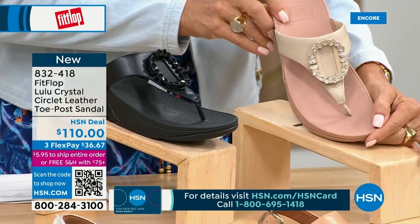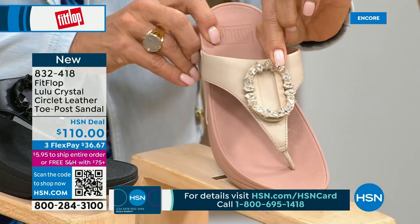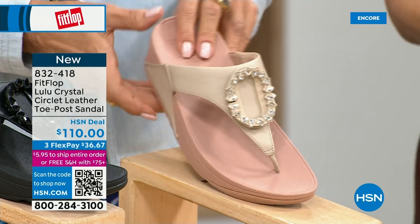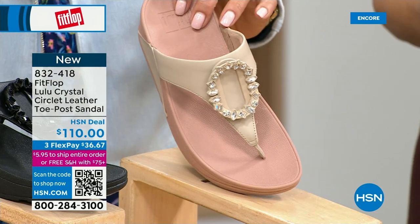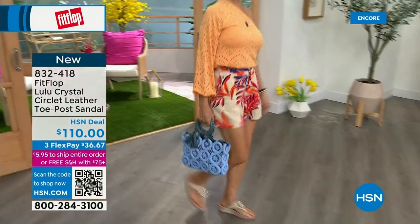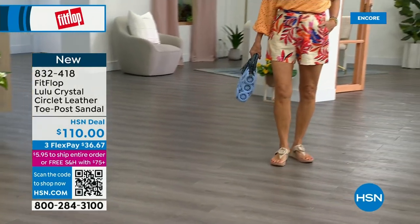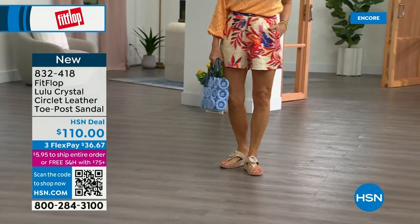That's a really pretty detail. This is brand new — you've never seen this on HSN, this is the very first time we're showing it. This embellishment in the front is just classy and wow — it's jewelry for your feet. This is a beautiful shoe. This is that micro wobble board technology that we showed you before with the Today Special. This also has a padded toe post, and underneath we have a padded upper just like with the Today Special — a microfiber lining, really soft on the foot.